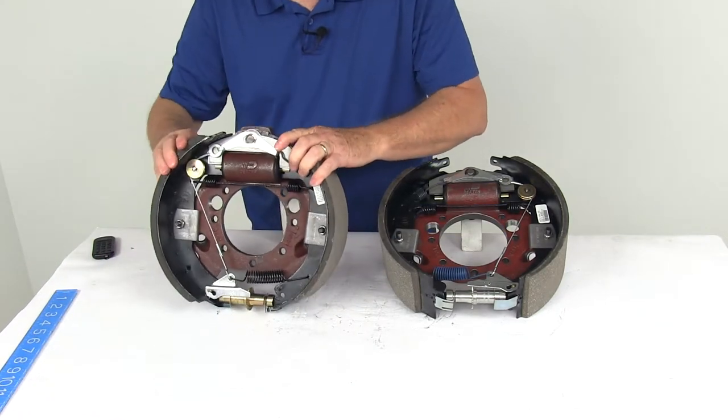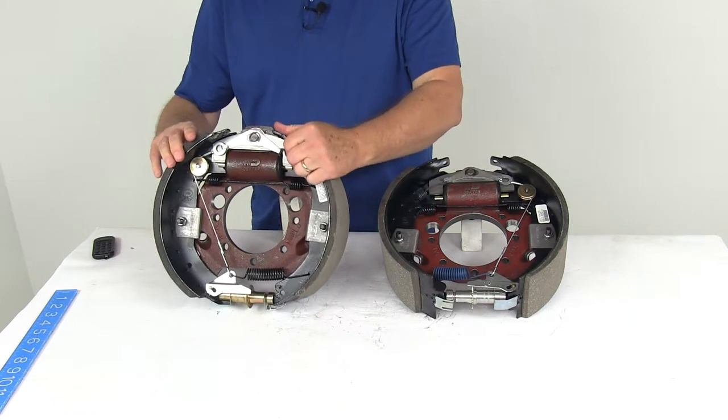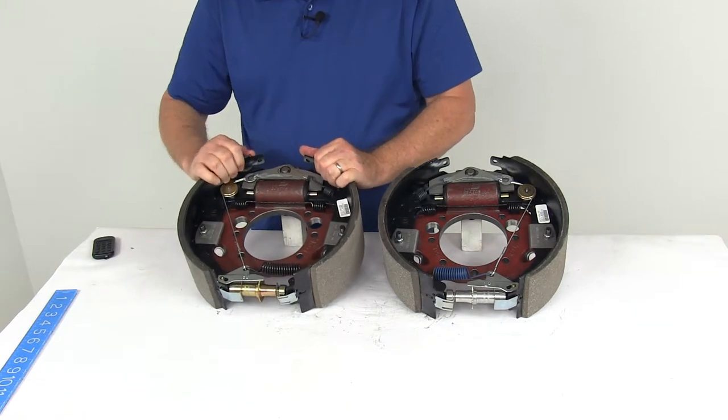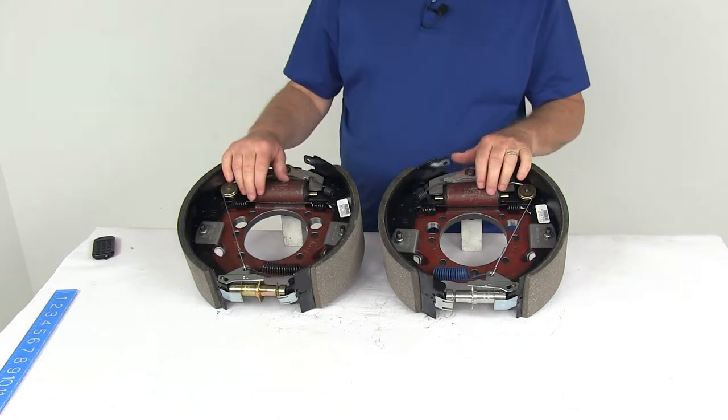This requires a brake mounting flange bolt pattern of 7 bolts. It also requires the use of 12¼ inch brake drums and a wheel size of 15 inches and larger. This is designed for axles rated at 10,000 pounds.